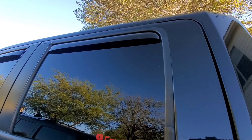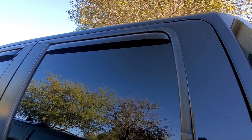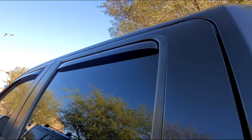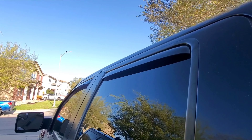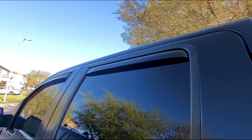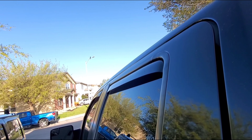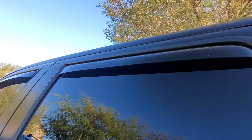These are the side deflectors from WeatherTech.com. These things are freaking awesome — they're amazing. When it's raining or anything like that and you want to get some fresh air inside the cab, this is a great product to have. They don't bulge out too much, which is what I like. It's nice, flush, and sleek.